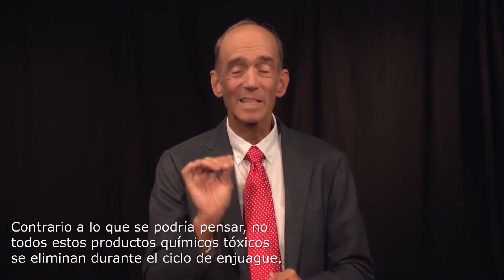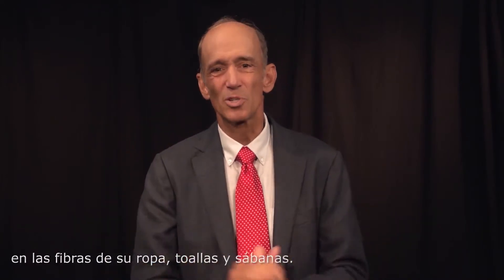Contrary to what you might think, these toxic chemicals don't all wash out in your rinse cycle. These potential carcinogens, toxic chemicals, dyes, and artificial fragrances can remain embedded in the fibers of your clothes, towels, and sheets.